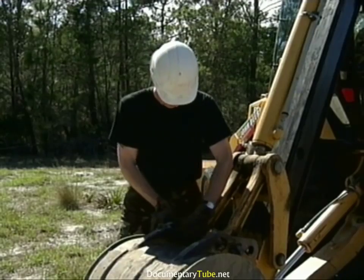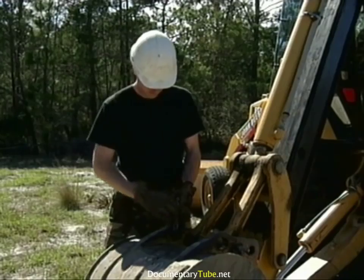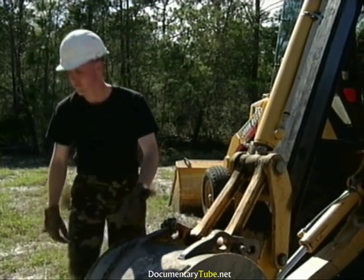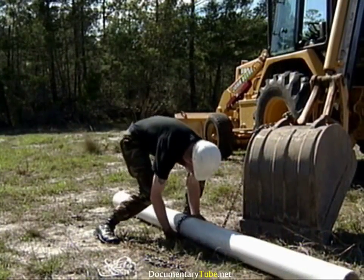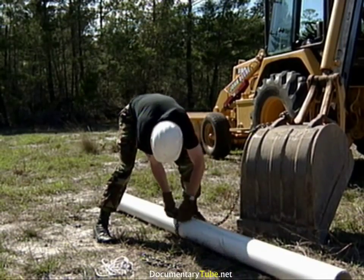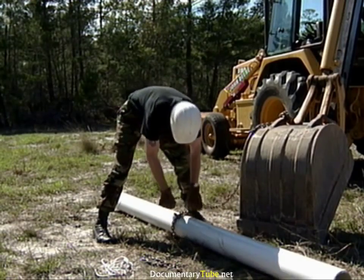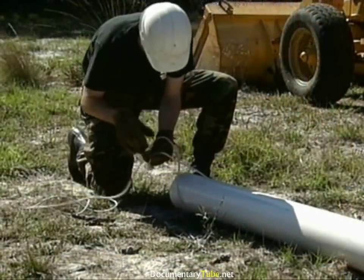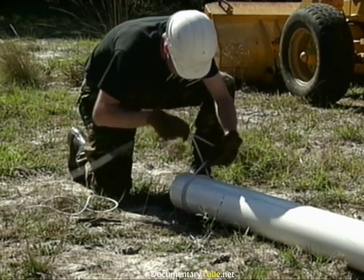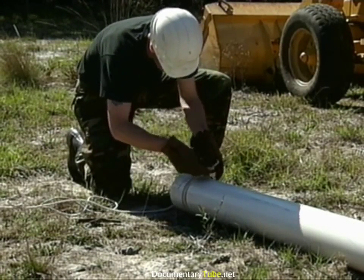Always use a properly rated lifting device for the item to be lifted. For this demonstration, we're using a small chain because the pipe we're lifting is light and lengthy rather than heavy. Secure the chain around the pipe to be lifted and try to position it in the middle of the pipe for good balance. If the object is properly balanced, it will be a lot easier to control while lifting and positioning. A guide rope tied to at least one end of the pipe is recommended — both ends tied will provide better control.